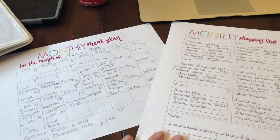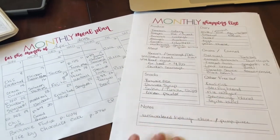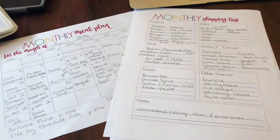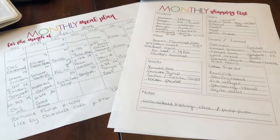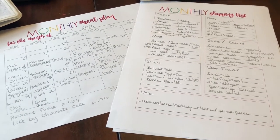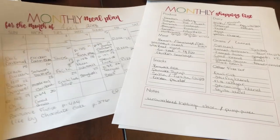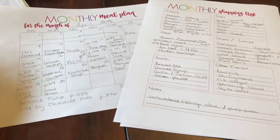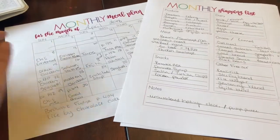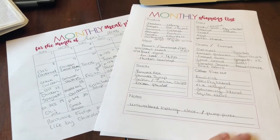Sorry about the shakiness of the video because I don't have my tripod right now, so I had to film everything while holding the camera. But if you like this video and you'd like to see more grocery hauls or monthly meal plan videos, go ahead and like this video, give it a thumbs up, and subscribe so you don't miss any more. I will talk to you next time, bye!